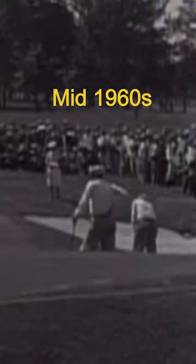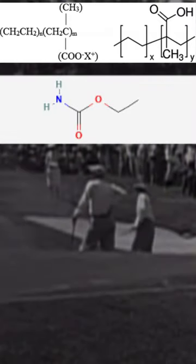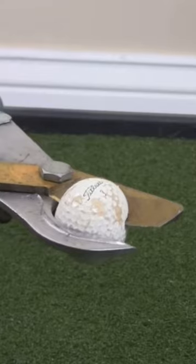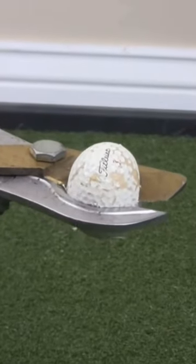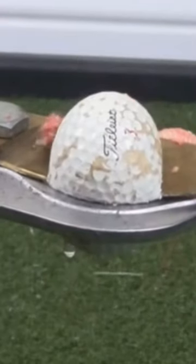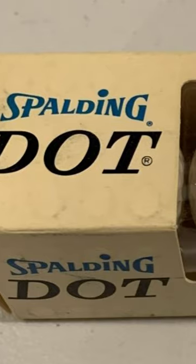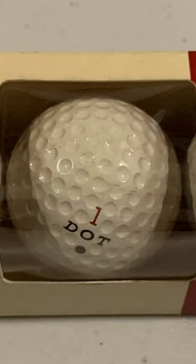The mid-1960s saw the introduction of surlyn and urethane. Various other materials replaced the core, and soon we had two, three, or four-piece golf balls. Liquid cores even became popular, but they would often explode when dissected and cause injury. Luckily, Spalding purchased a patent for a solid core golf ball design and helped to create the two-piece ball we often see today.